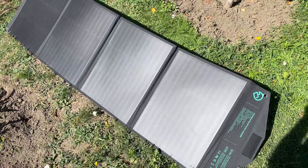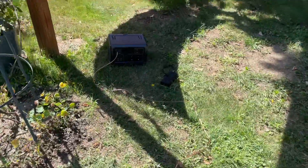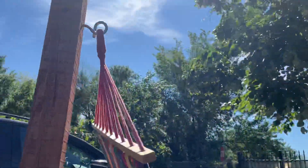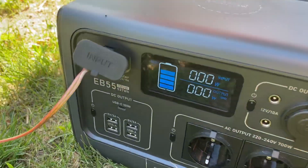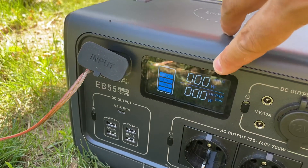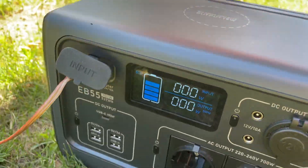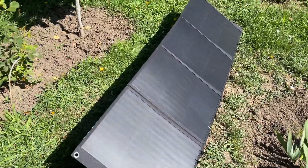They don't really work — they're not very efficient. This is what I get with this kind of sun; it's really nice and sunny, full sun. It shows that it is charging, but it doesn't even measure the watts — it's like under one watt — and now it just stopped.